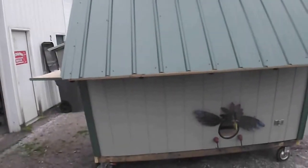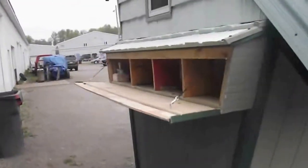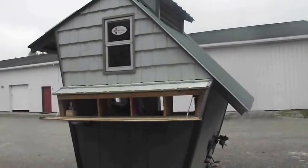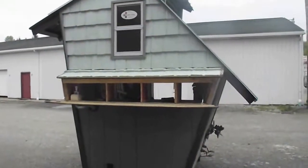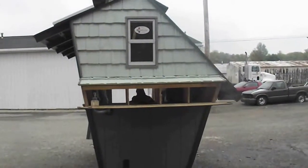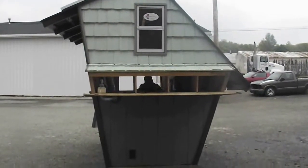I used smart siding right here. Yesterday I christened it because we had a lot of rain coming in, and I didn't find any leaks anywhere.